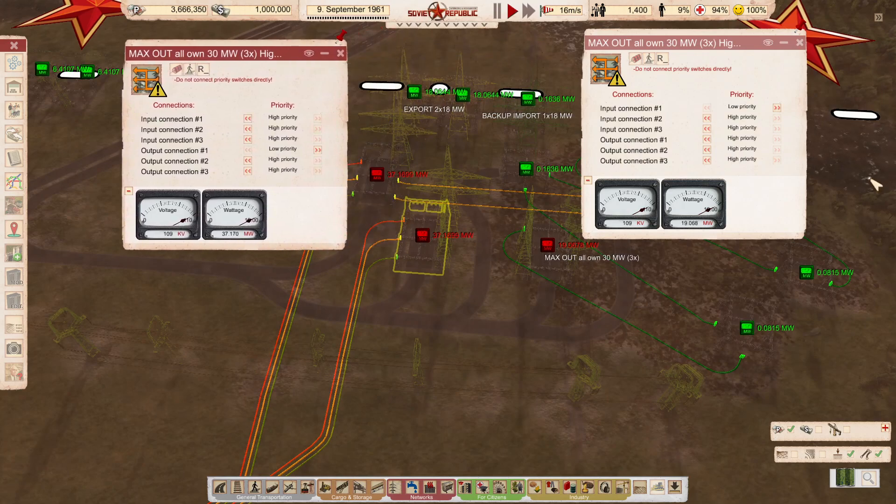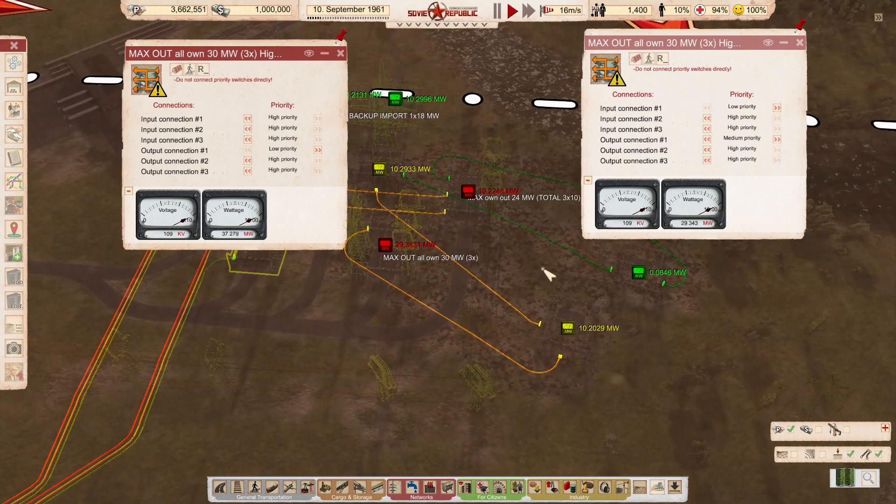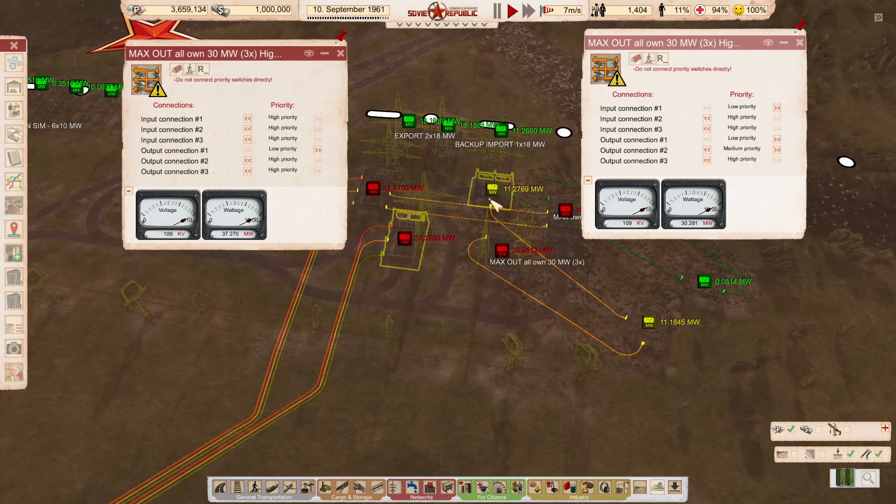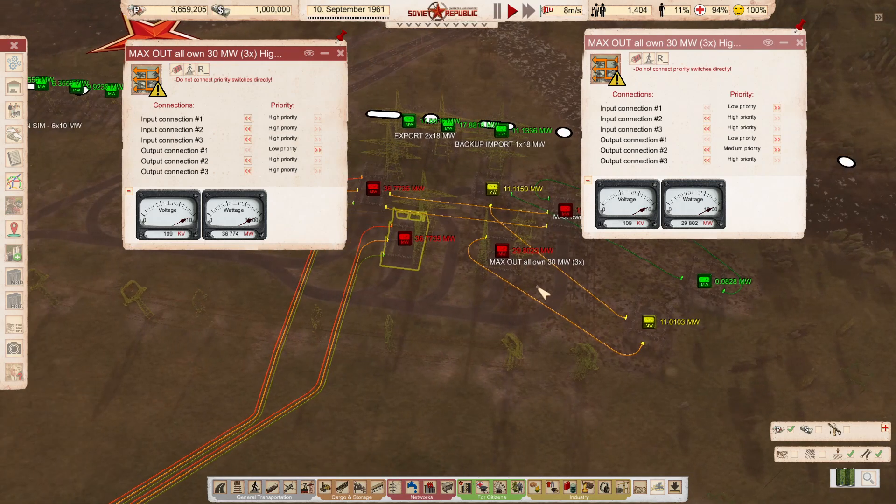But we can clearly demonstrate it: if I put one of these lower than the other, you can see that the consumption here has risen immediately - it imports 10 megawatts. It goes around 29 to 29 and a half. If I set the second one to medium, almost nothing happens. If I set one of them to low, it goes over 30, which is strange. But the fact is it all gets supplied via the border connection.